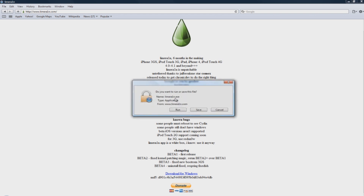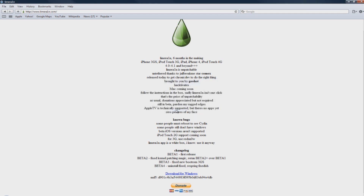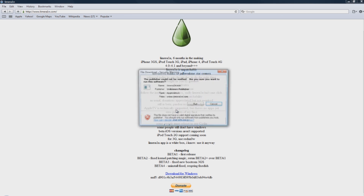A new window will come up and all you have to do is press Run, wait a few seconds, and another window will appear and you click Run again.